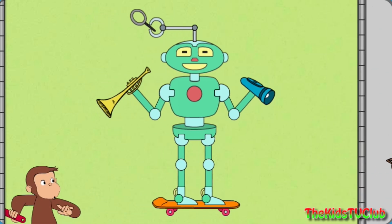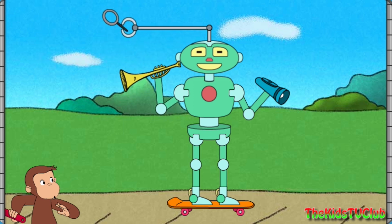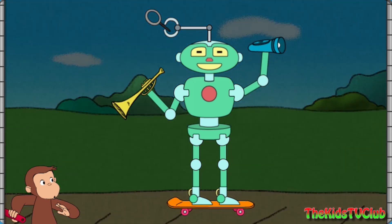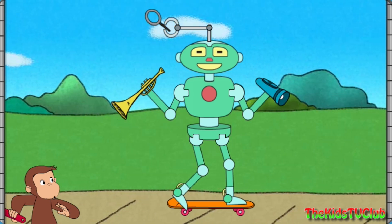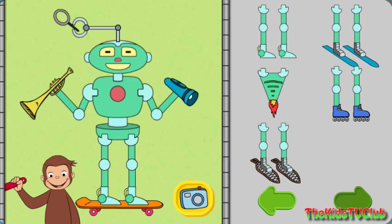That robot can make things look bigger, and play music, and help you see in the dark, and skateboard. Click the camera to take a picture of your robot, or take parts off the robot to try new parts.